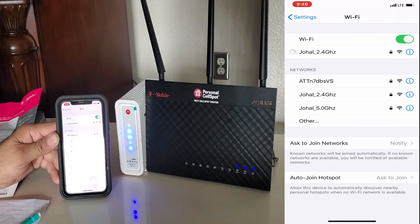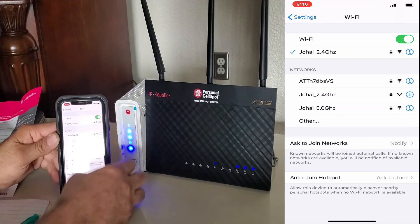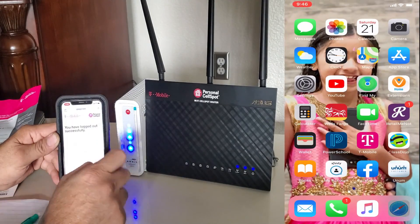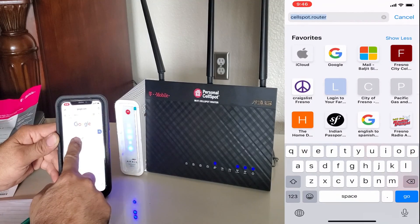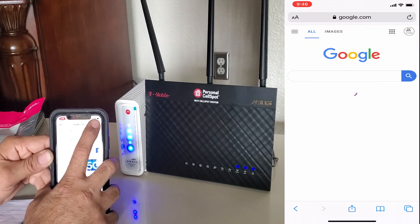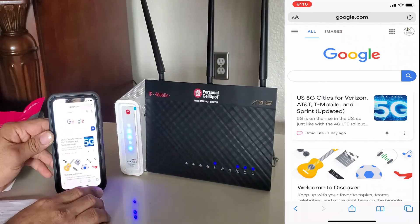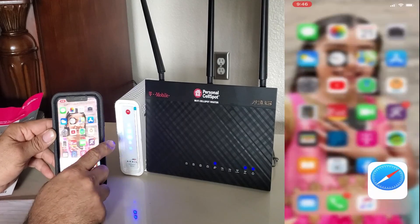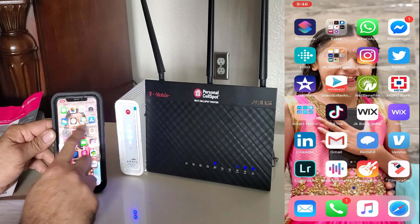Now we are already connecting — I'm already connected to the Wi-Fi. Let's open Safari and check if the Wi-Fi network is working. I click on Google, and it opens. So we have successfully set up our Wi-Fi router for the first time. At this point you don't need to do anything else — our Wi-Fi router is ready to use.